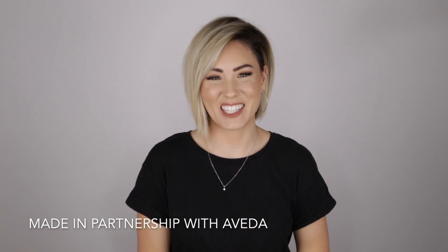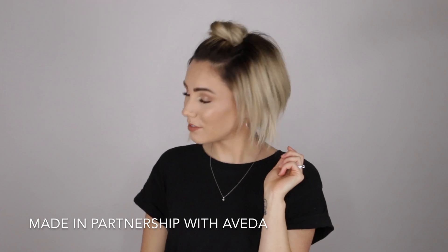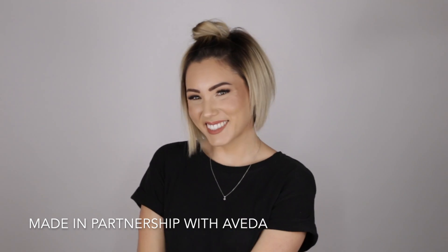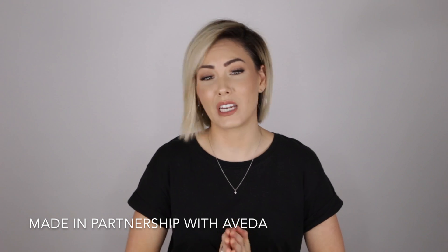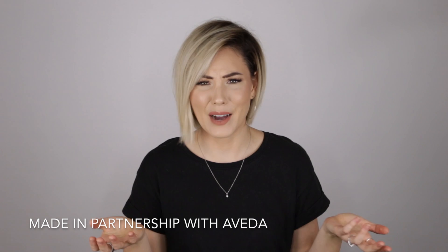Hello everyone and welcome back to Aveda's YouTube channel. My name is Chloe Brown and I'm here today to show you guys a very simple top knot bun that you can do on any type of hair, not just short hair. You seriously only need a couple of products, which is really cool, and then you need bobby pins — like how easy is that?